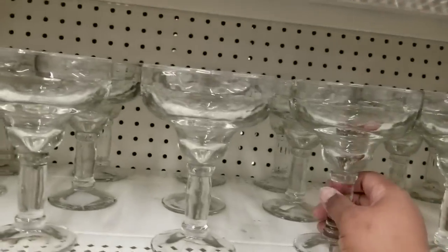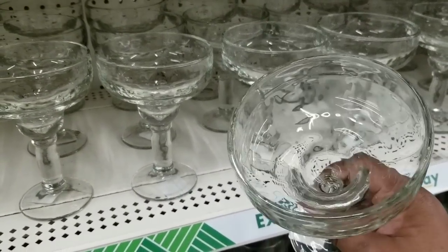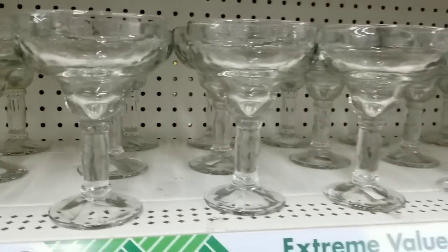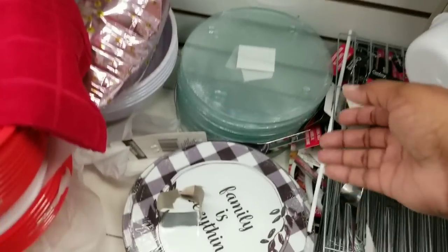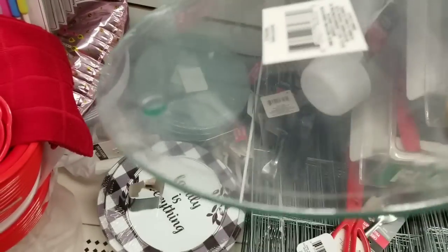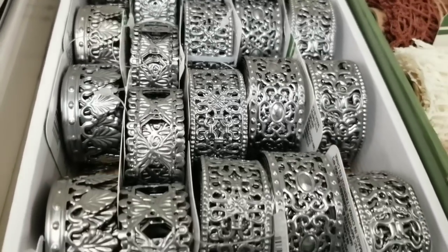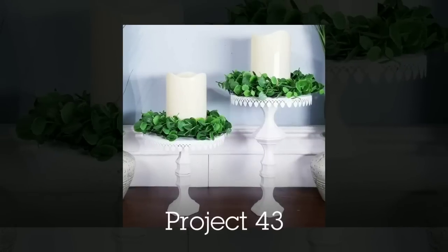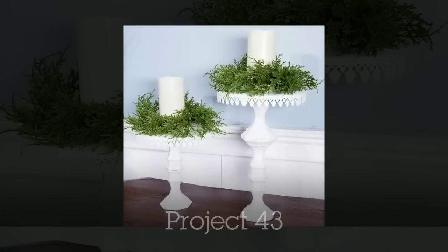Margarita glasses are the perfect stand for lots of trays and designs — not just for margaritas. I turned one upside down, placed a saucer on top, and stacked it with a beautiful pile of lemons and a bow. I also did a DIY with round glass cutting boards — I created a candle stand with metal trim ribbon, painted it, and added candlesticks for the base to make a beautiful set of candle stands.